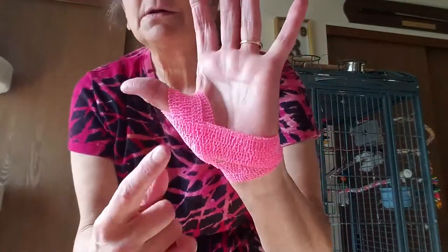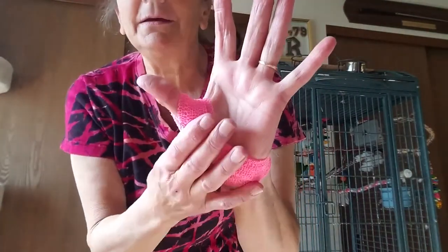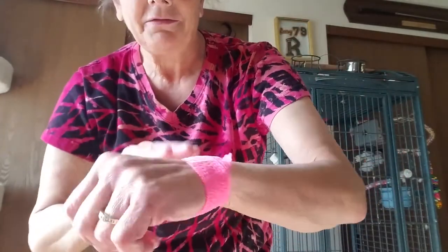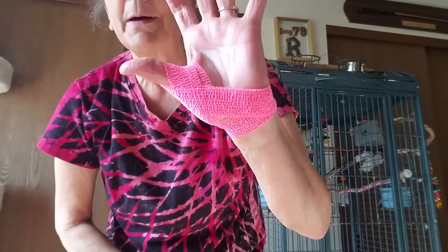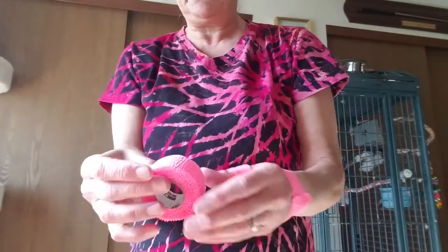So what you've got is my thumb held in place nicely. It can get wet, it stays on all day, and if I need to take it off and redo it, it's not that expensive. I buy it by the case on Amazon. Now we're going to do the other hand — let's see if this angle is any easier to see.